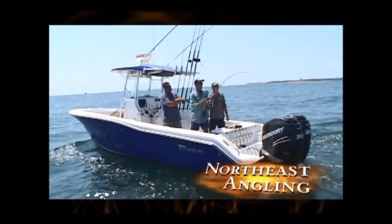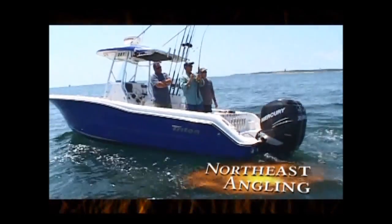I got color! That's a good one. Solid fish. That is a nice fish.